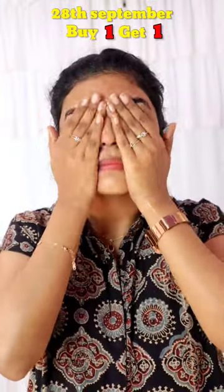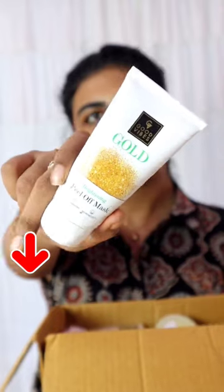I am going to add a little dot and a face wash. This is September 28th — buy one get one free offer on Good Vibes and all products. Check out the VIEW product. I am also going to add a peel-off mask.